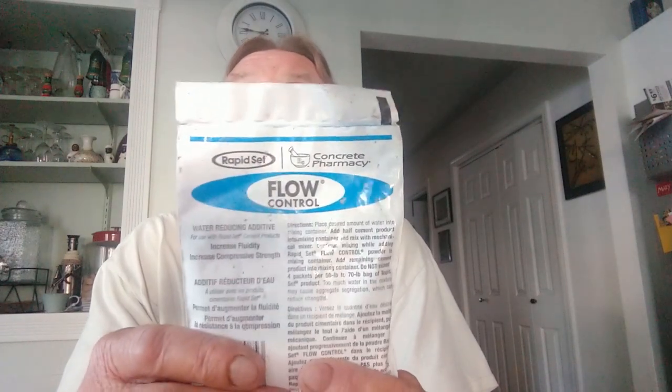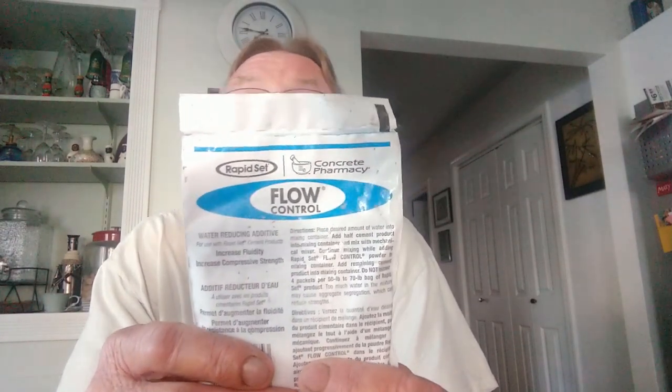What we need to do is modify the mix. Rapid Set Mortar Mix already has some products for you to do that: one is Flow Control and one is Set Control. The Flow Control is going to make the mix more liquid. This is available at Home Depot. It is a plasticizer and can be used in any hydraulic cement — any Portland-based cement or cement that will cure underwater — so it can be used in many applications, not just Rapid Set Mortar Mix.